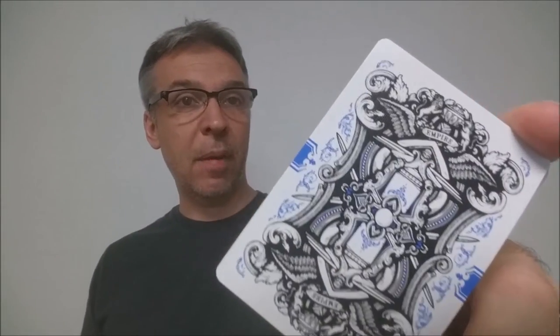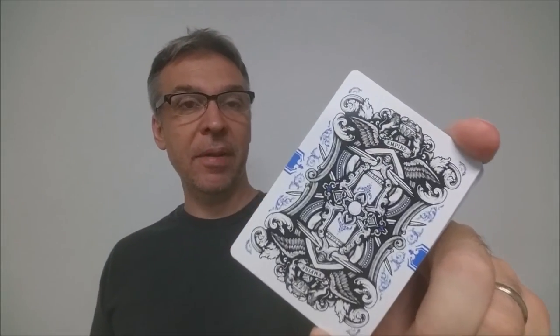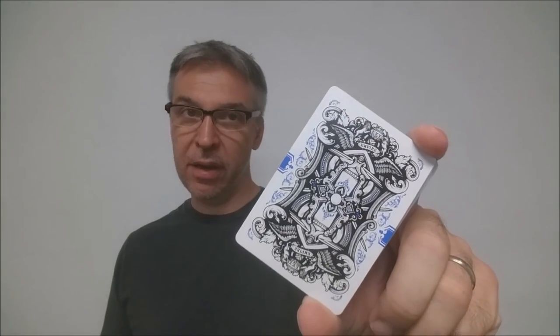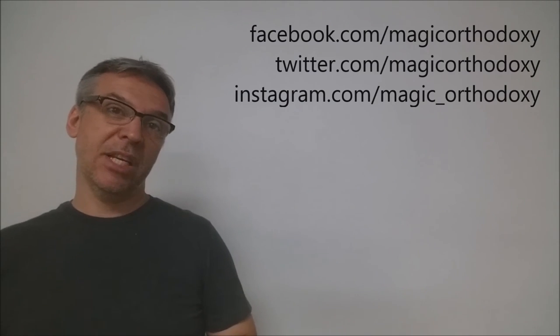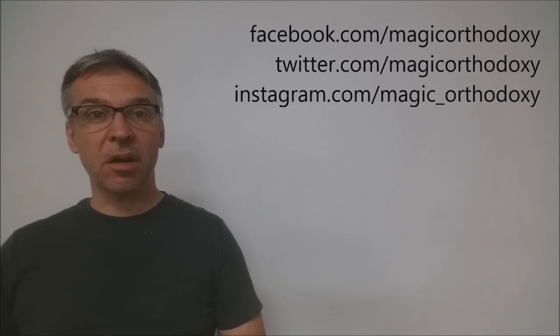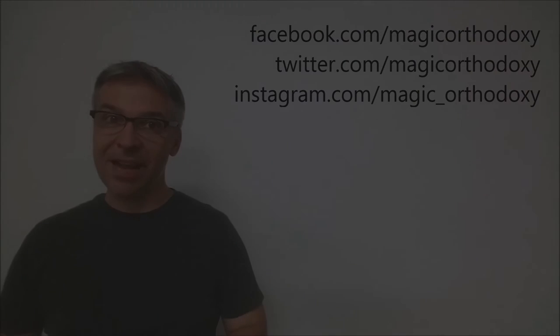That is it for this deck review of the Empire Bloodlines edition. As always, recommend that you like this video so other people can find it faster, and subscribe to this channel to stay up to date on the latest in cards and card magic. If you want to follow me on social media, I'm at facebook.com/magicorthodoxy, twitter.com/magicorthodoxy, and instagram.com/magic_orthodoxy. Thanks. Bye.